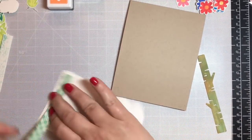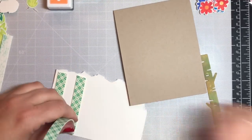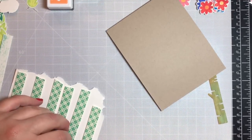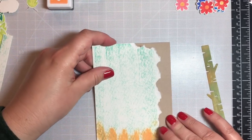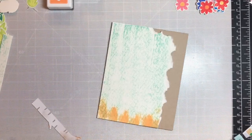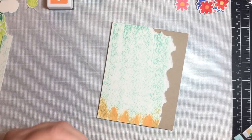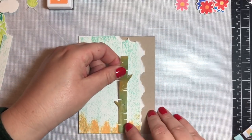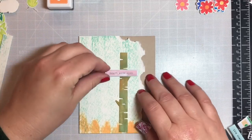Now we're going to pop up that panel on foam tape one layer and then put it right on top of the card base, which is a craft cardstock at 110 pounds, and then we're going to put the fence post onto the card base.